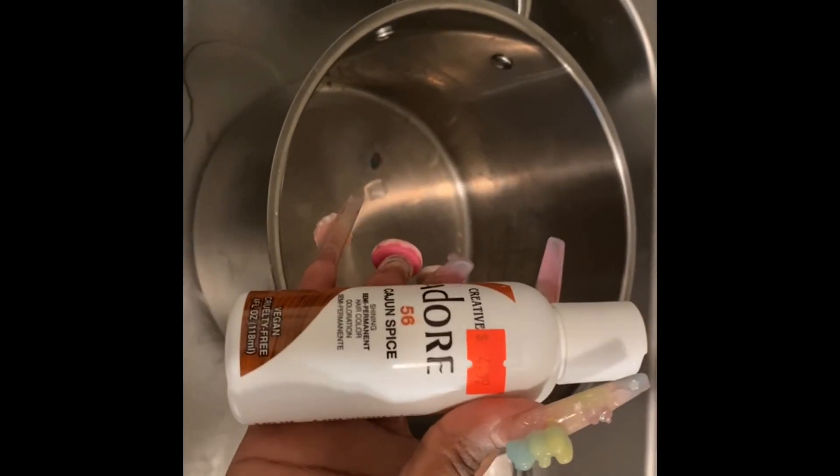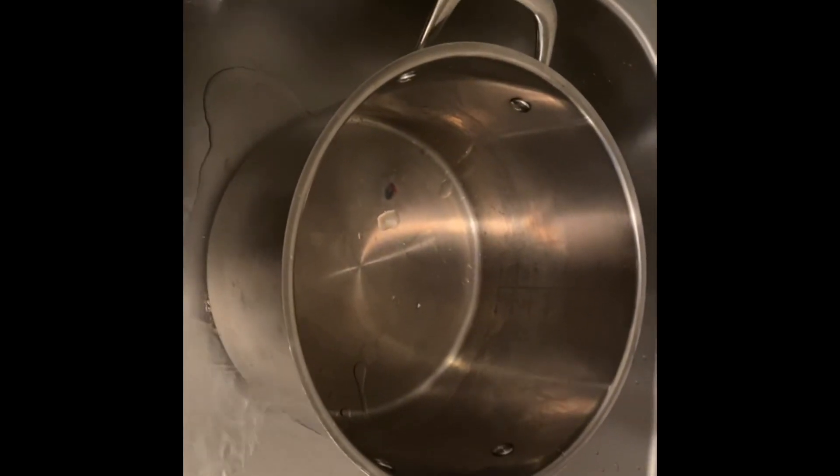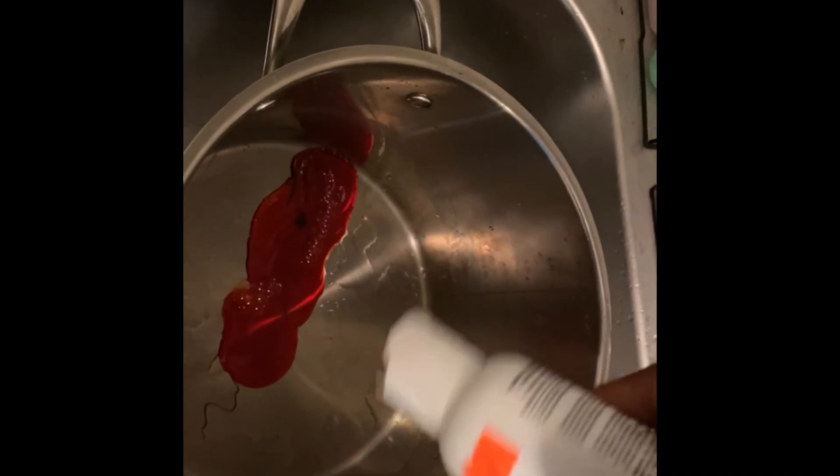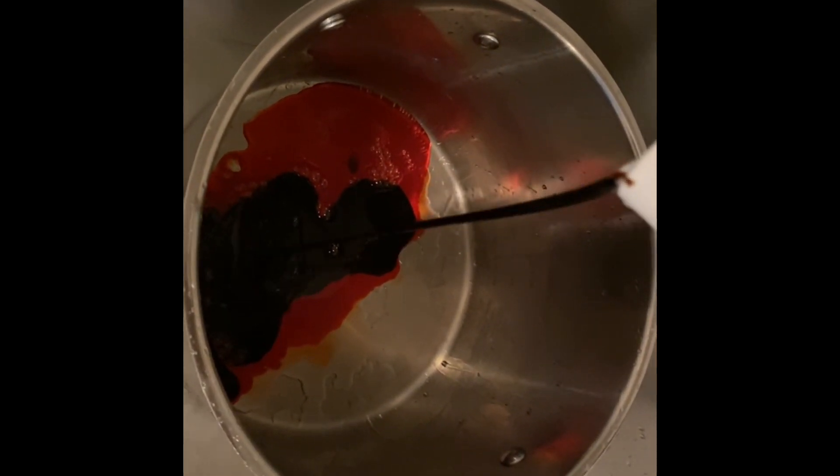First thing you're gonna do is grab that crab lid pot, put it in the sink. We're gonna put the Orange Blaze in there before we even put the water in. As you can see, this color is very very bright, so I did not use a full bottle — I only used a half a bottle of the Orange Blaze. Then I went in with the Cajun Spice and I used a full bottle of that.